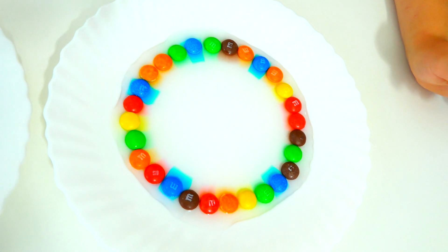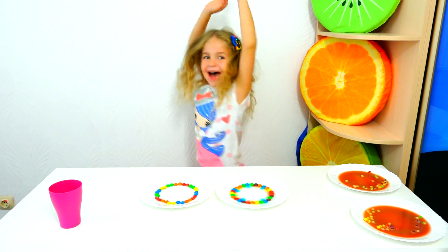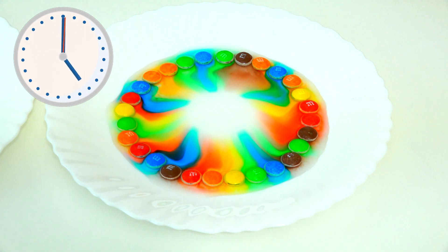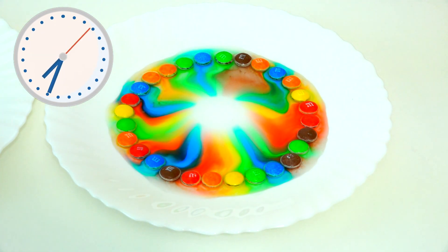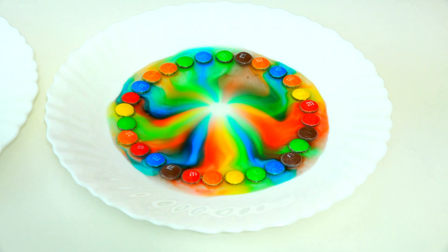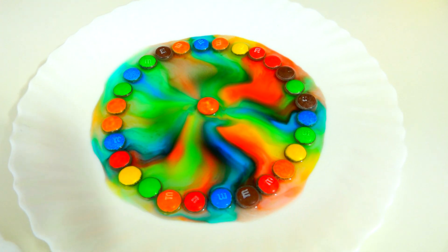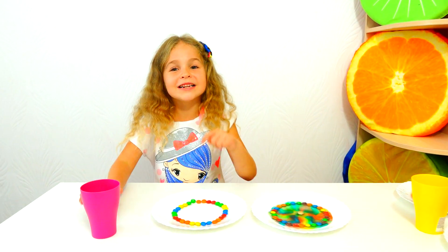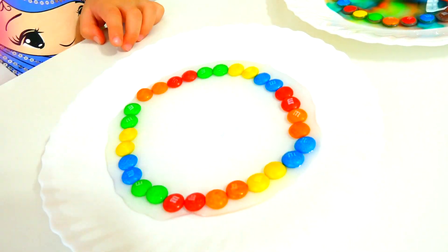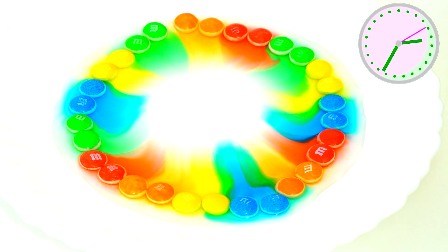The blue color is the most bright! Yay! Oh, it looks like the flower! Look at the second plate! Wow!